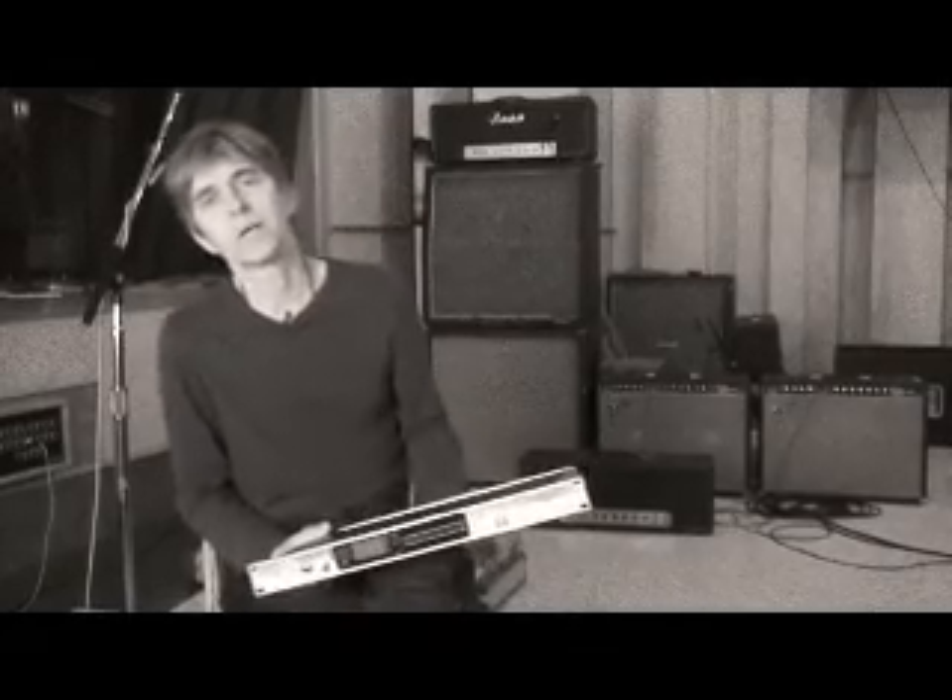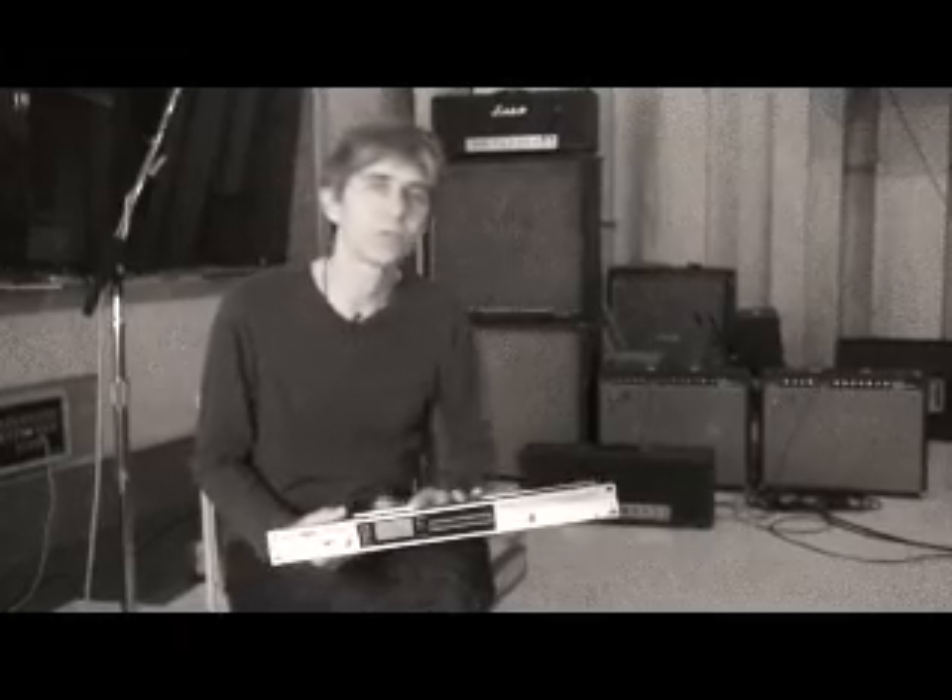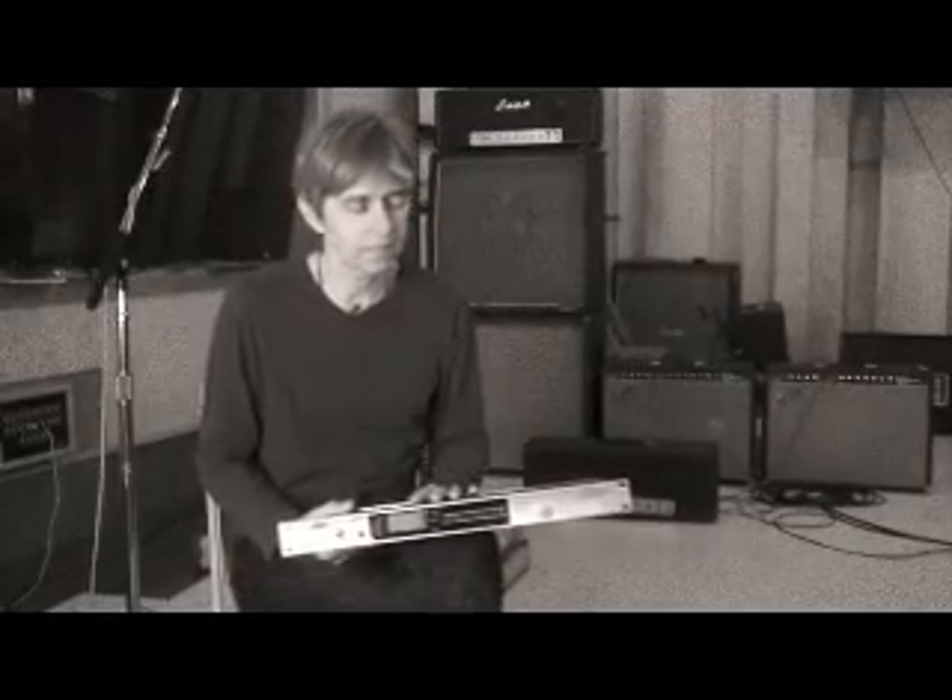Hi, this is Eric Johnson, and I'm here to talk to you about the MR-2000S Recorder from Korg. It uses the new technology which is DSD, Direct Stream Digital. I'm in the process of finishing up my new record, and I knew I wanted to try some kind of new two-track mixdown system that would be the best sound you could possibly get. And after talking to some audiophile people as well as top-flight engineers, they said no question, go with the DSD technology.